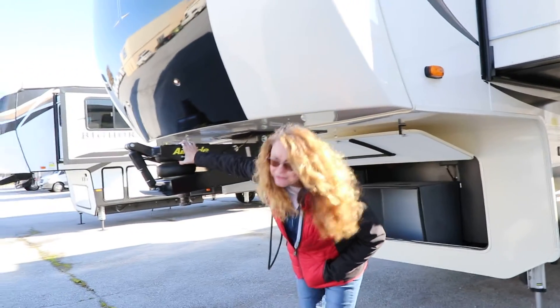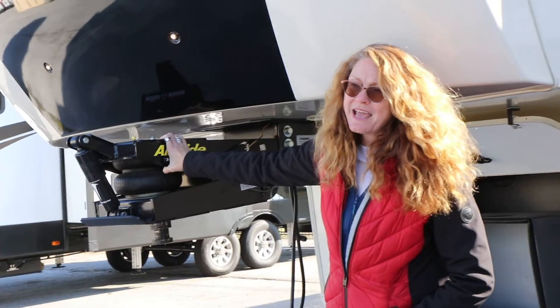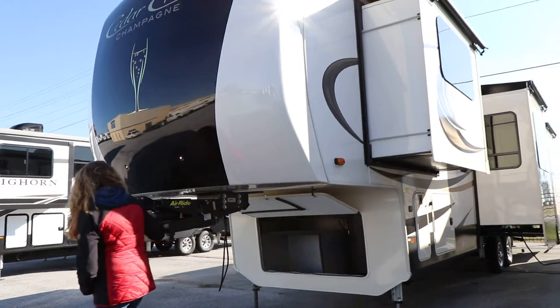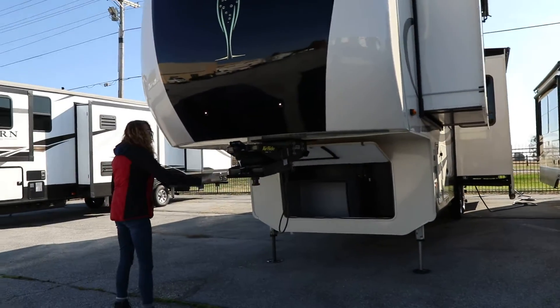Air ride pin box makes it ride smooth and handle nicely as you're going down the highway. It gives you a little bit of shock absorption so that you don't feel all the bolts of the road.